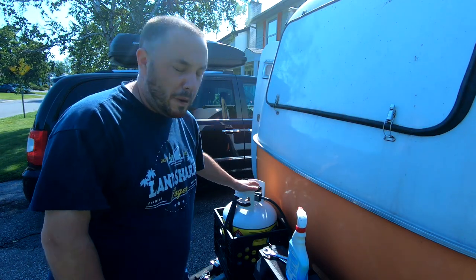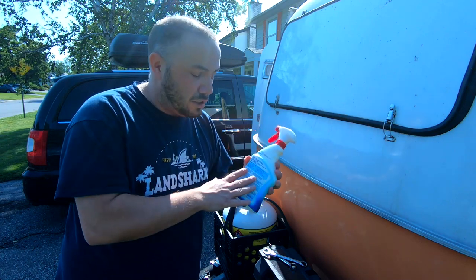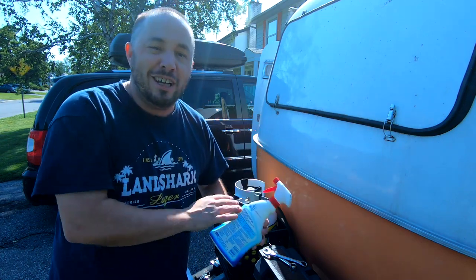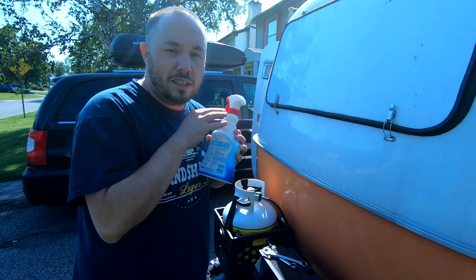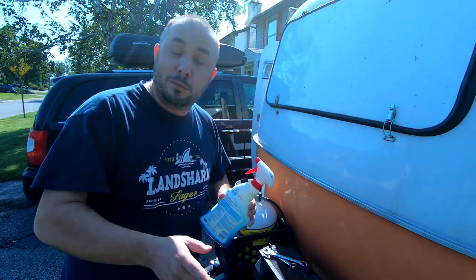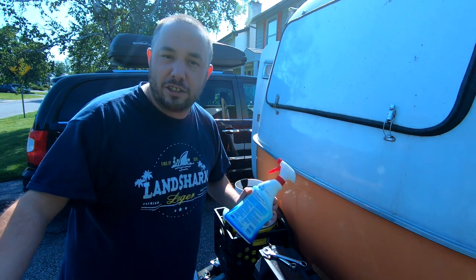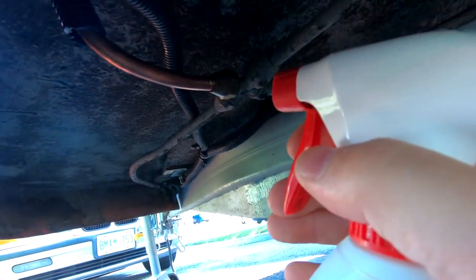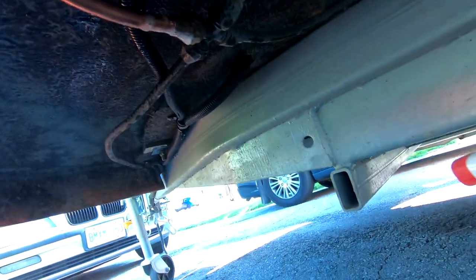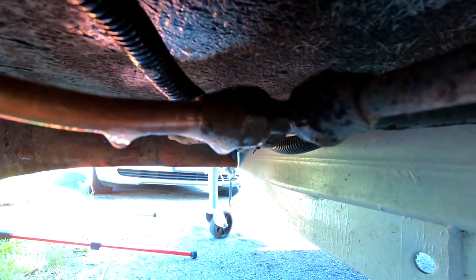Now that I've finished the installation of the propane, I'm going to be turning it on and using this bottle of soapy water — trust me, I filled it with soapy water. I'm going to be spraying it on the connections and seeing if there are any bubbles that come out. If there are bubbles, it means there's a propane leak and you need to fix the connection. No bubbles is a good sign.